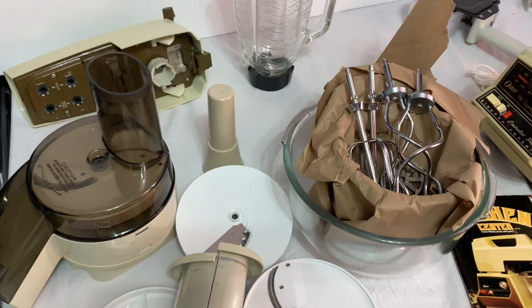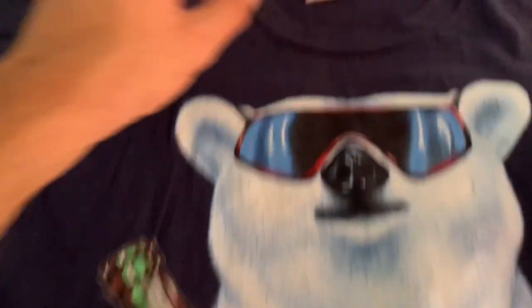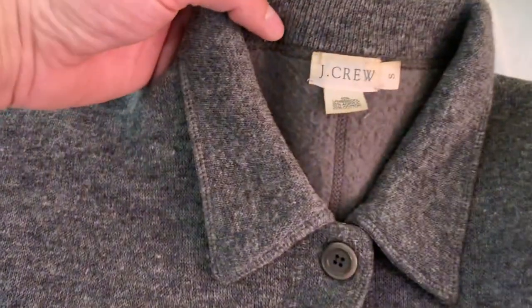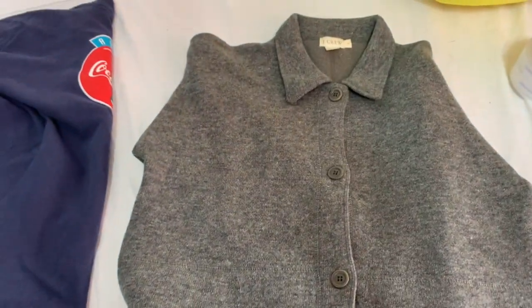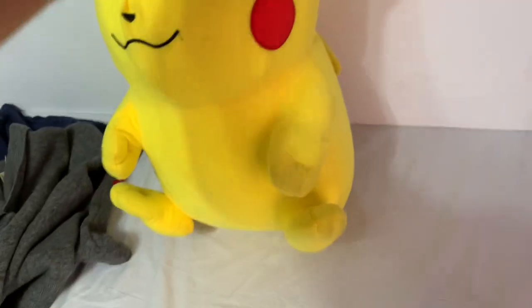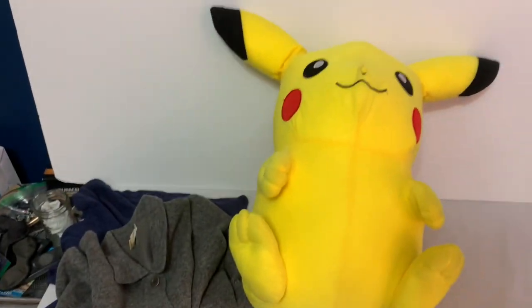We made a couple more sales last night. First, we paid 10 cents for this vintage 1994 Coca-Cola shirt with a Coca-Cola tag — that sold for $27 shipped and it'll ship first class for about four bucks. This vintage J Crew sweater sold for $35 — it'll ship for $7.52. And $27 for this giant 24-inch Pikachu stuffed animal — going first class or whatever fits. Poly bag on all three, pretty easy to ship.